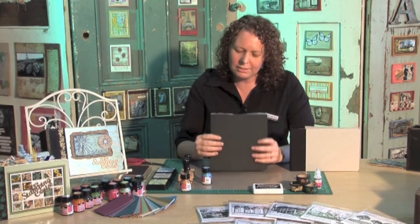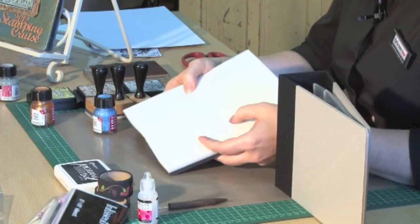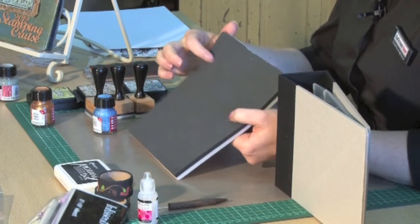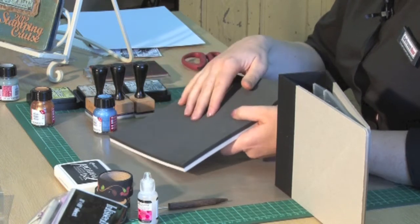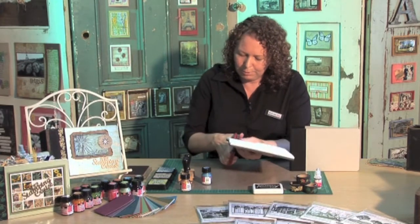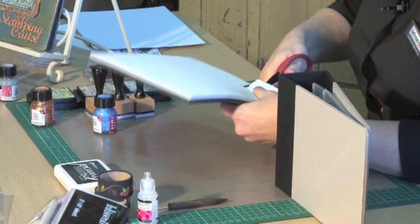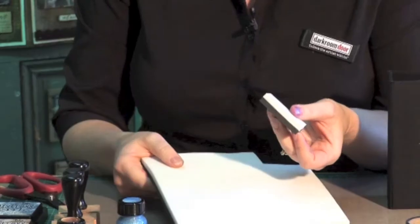So to start with, I need some cut and dry foam. Now this is actually sold in a large piece like this. It has a white foam bottom and a little bit harder black top. So we don't need it to be this large, so I'm going to cut down a little piece here. Just use any sort of craft scissors and cut off a little piece that you need.